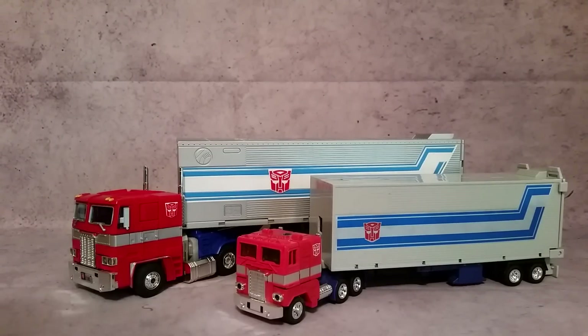Hey, what's going on guys, G1Extron here. Today I thought we'd do a side-by-side comparison and review of the reissue G1 Optimus Prime and the Hasbro Masterpiece MP-10 Optimus Prime.